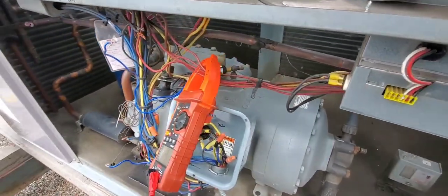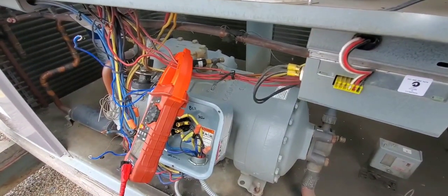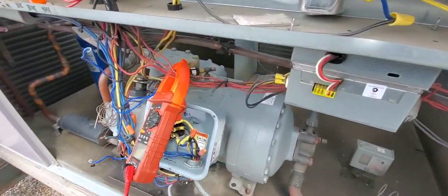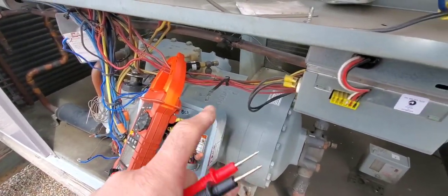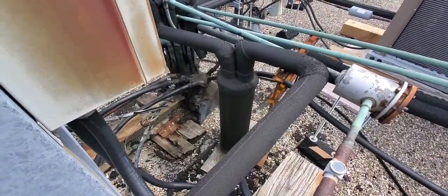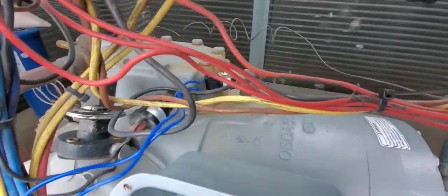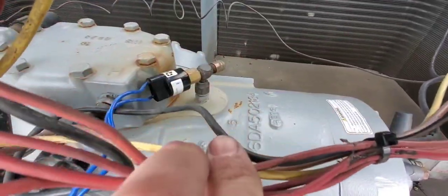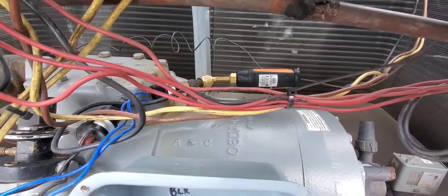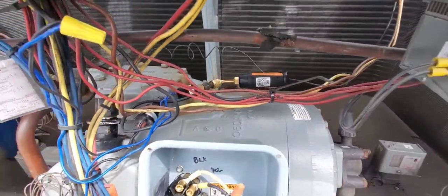We're going to have to get our gauges on to verify. If it is low on pressure, it could be that we're low on charge, or the solenoid valve downstairs did not energize when this thing called for cooling - that solenoid didn't open and allow the inrush of pressure. We also have an accumulator right here that could somehow be compromised. The smart probe is on and I am getting 18 PSI, so yes, the low-pressure switch is doing its job 100%. We have to figure out if we're short on refrigerant or if there's another problem.